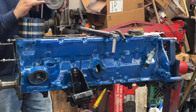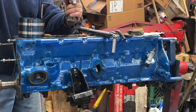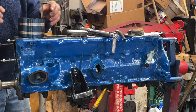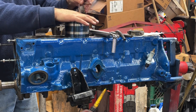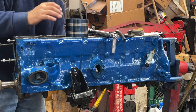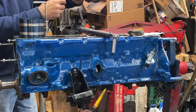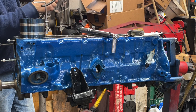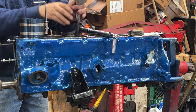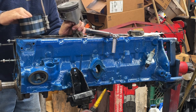Pistons have a notch. The notch goes toward the front of the engine. So I'm going to set this piston in number three hole, notch to the front. First, I want to put these rubber hose pieces on the studs — I already forgot. The rubber things are on there to protect the crank. Make sure my ring gaps are opposite each other.